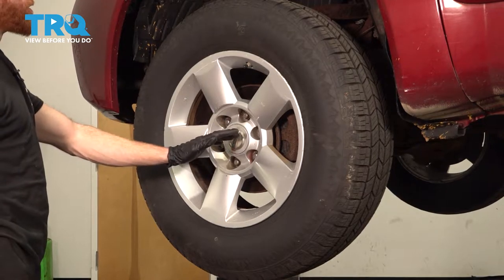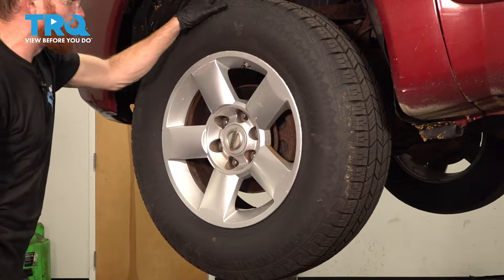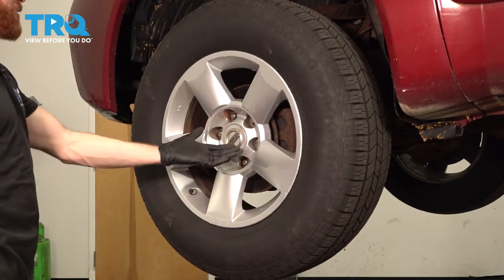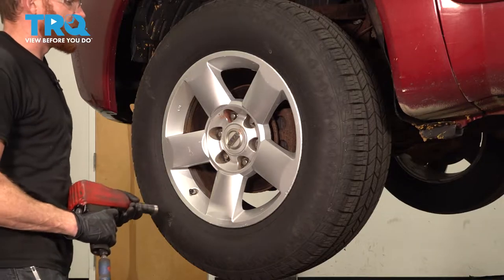It's time to get started on our job. The first thing you need to do is safely raise and support the front of the vehicle so the wheels are off the ground. After you have the wheel up in the air, continue on by removing all six of your 21mm lug nuts and then the wheel.